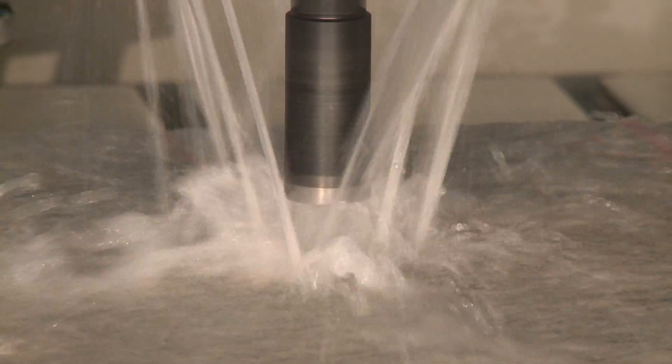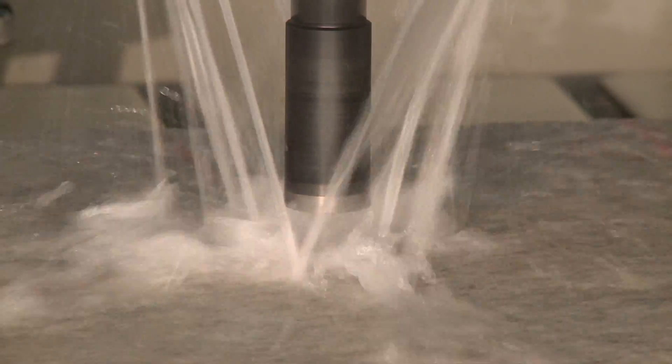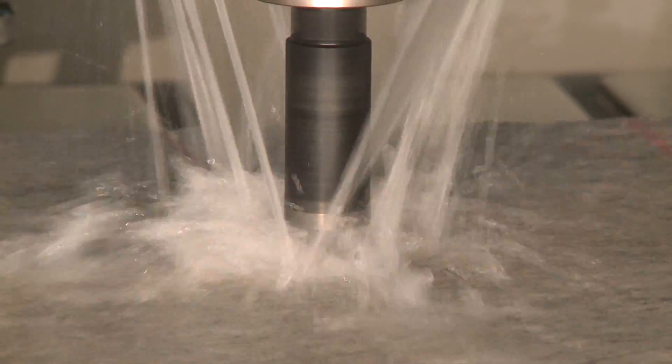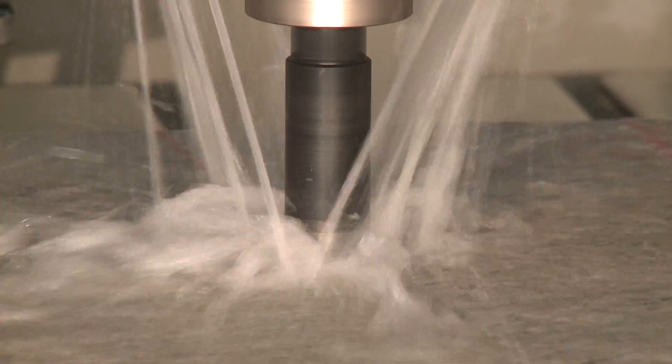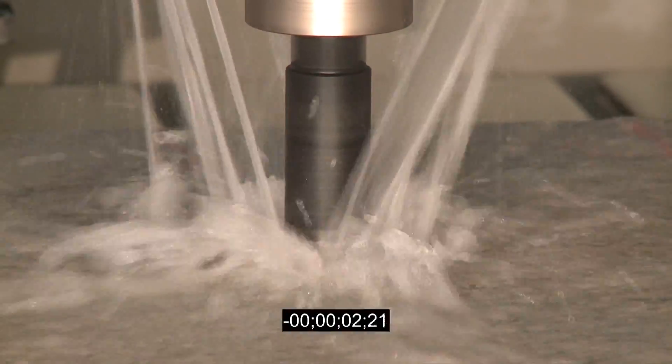Cyclone has designed a core drill bit specifically for the different parameters of a CNC machine. We have much larger water holes out the side to prevent massive blowout on the bottom. We've designed this core drill bit to put less stress on your machine, with each hole only taking about 10 seconds.